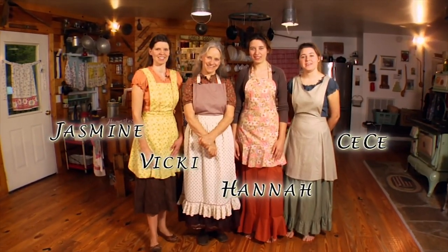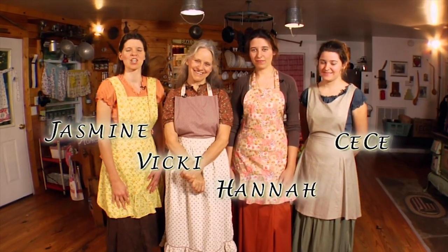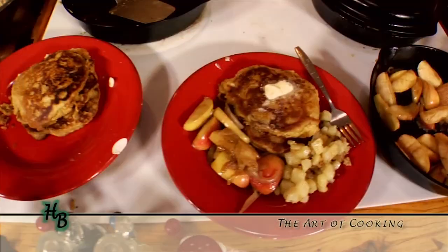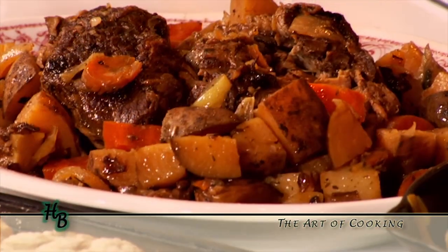Welcome to Homestead Blessings. For generations our family has kept alive the delightful and creative art of cooking from scratch. With some planning and a little preparation, you too can make scrumptious meals for your family and friends to enjoy. So let's get started cooking.